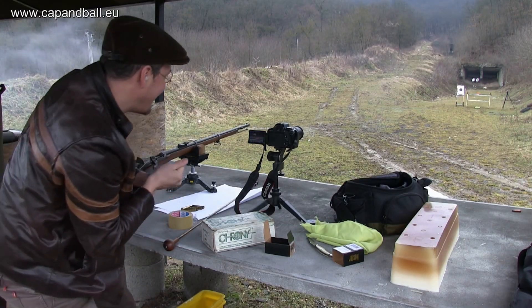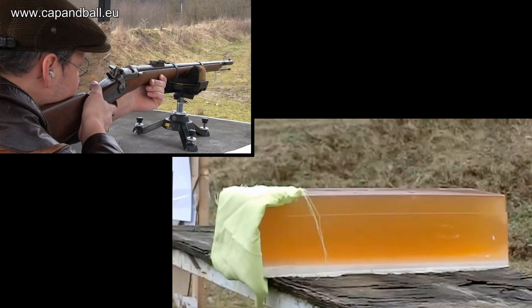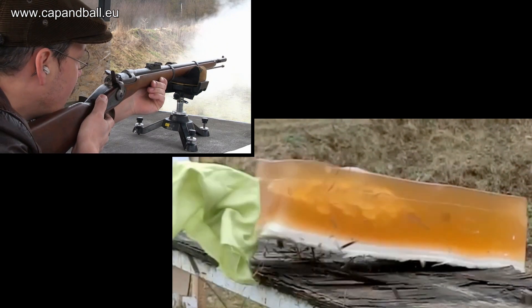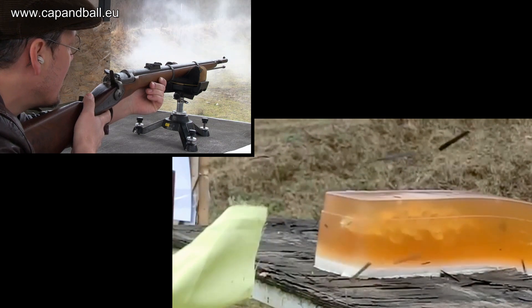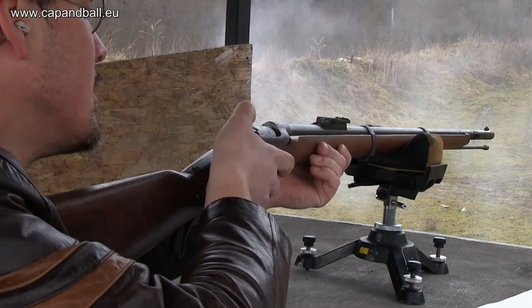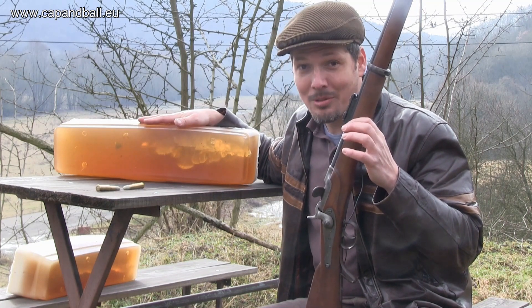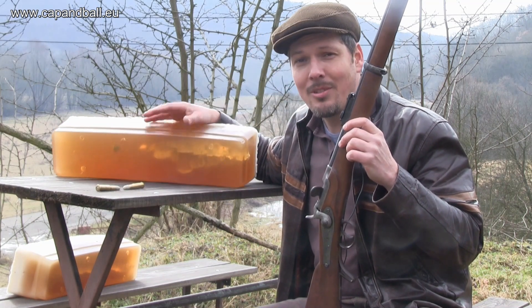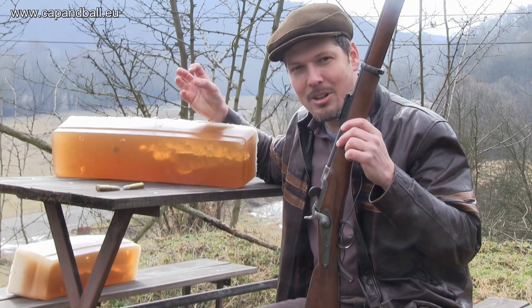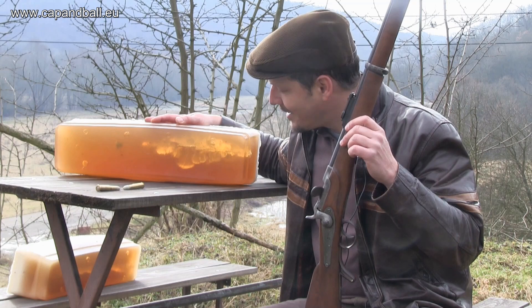The bullet hit exactly the spot I aimed at, so the experiment is proceeding as planned. The block captured the bullet at two-thirds of its total length. Just look at how beautiful the energy transfer is — we have a mushroomed bullet. Although it's soft lead and a pointed bullet, the velocity was enough to produce very good expansion and it transferred the energy well to the gelatin. Excellent.